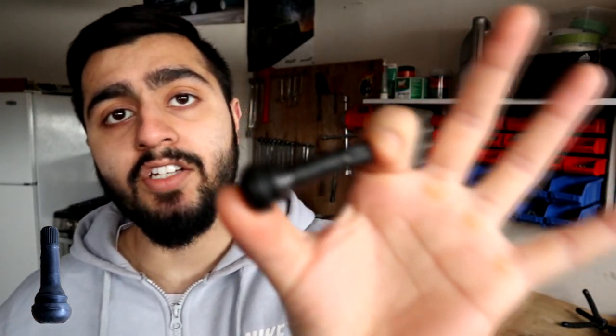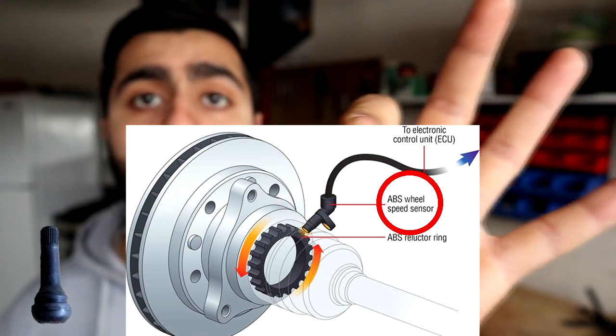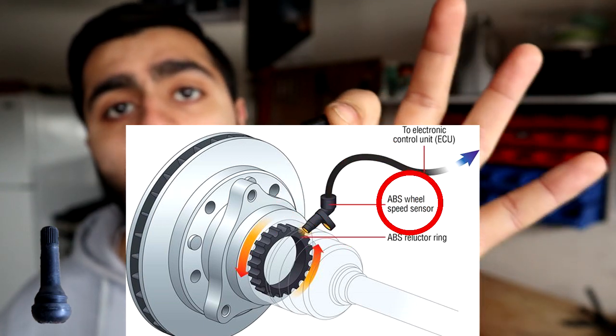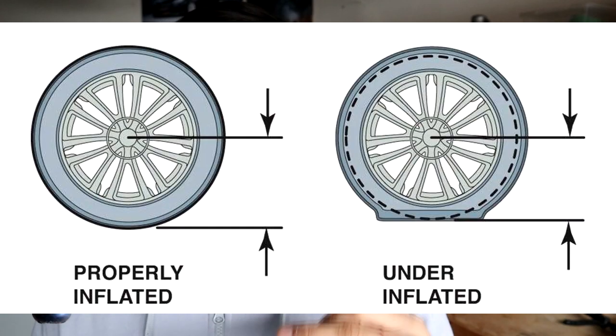The way the indirect system actually works is it uses your wheel speed sensors — that's part of your ABS system. It uses your wheel speed sensors to find out the rotational speeds of each of the tires. Here's the theory: an under-inflated tire will have a smaller radius from the center of the wheel to the floor.